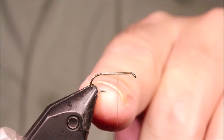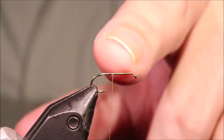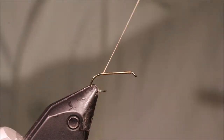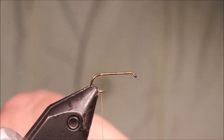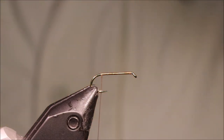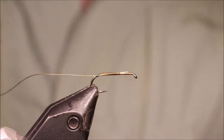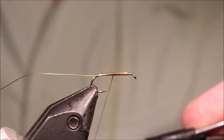I've got my hook in the vise — this is a size 14 TMCO 100 barbless — but you can tie these from a 12 or 10, all the way down to about an 18 or a 20. I'm running some Uni thread in Camel, and I'm just getting a bed of thread down. I'm going to take some fine gold wire, catch it in, and leave the waste the length of the body so it'll come up with my thread. I'll tie everything down and stop at about the midway point.